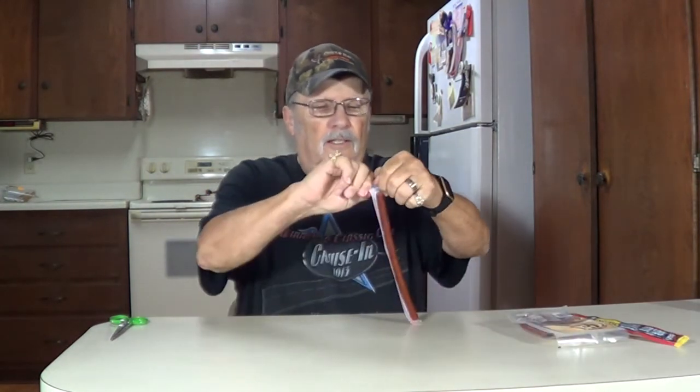We'll start off with the original Jack Links here and see how that does. Let's see how these taste. Looks pretty good. Good and soft, I like that. You can taste the original smoke in there — it says original beef. I think it's kind of a smoke flavor. Yeah, that's good. I like that.